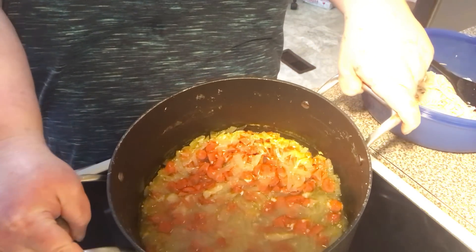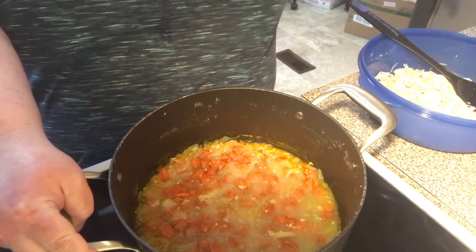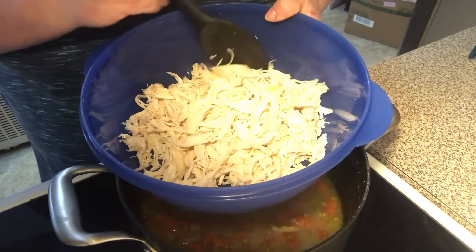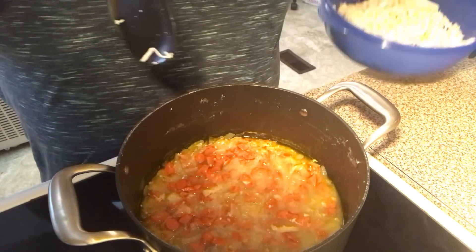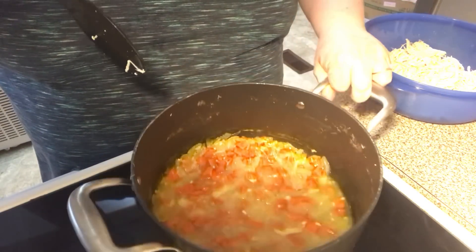We have got a little bit of chicken broth. I poached and boiled and cooked my chicken — a couple big chicken breasts until done — took them out, shredded it, and cooked it in water so it made a little bit of chicken broth.